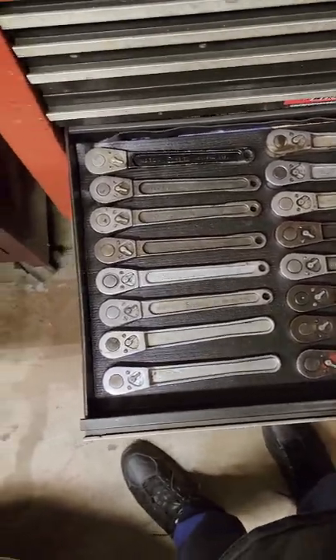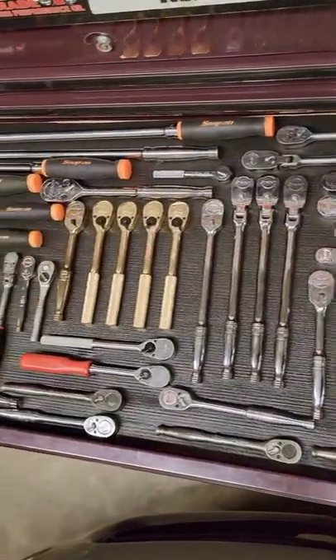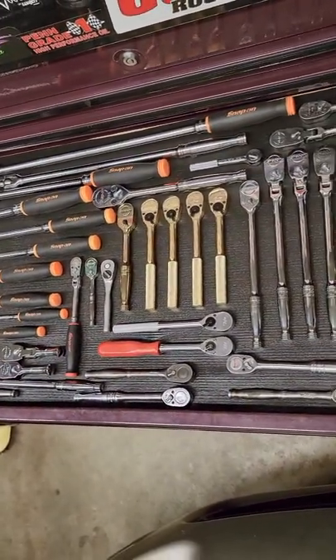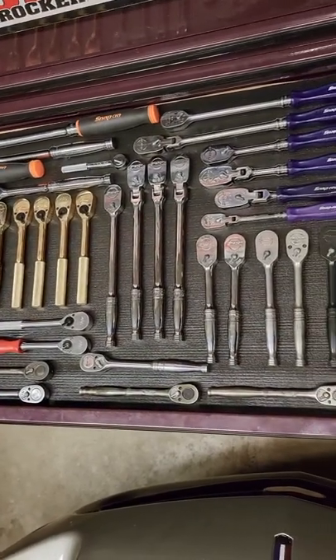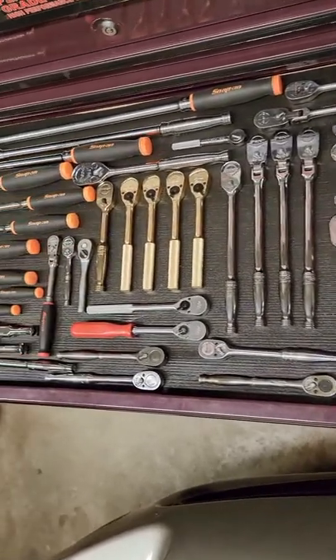This is my newer drawer here, and there's some Mac mixed in but it's predominantly Snap-on. There's a little bit of older stuff in there — I see some 40s with the brass selector switch, but for the most part these ones are newer.